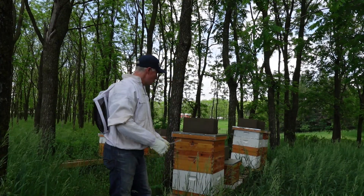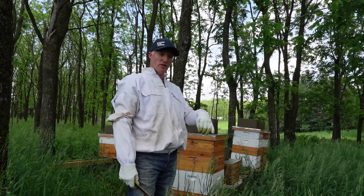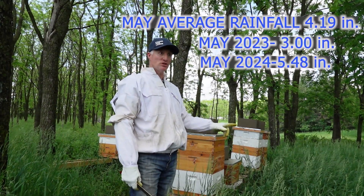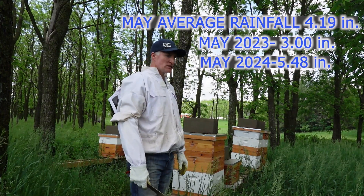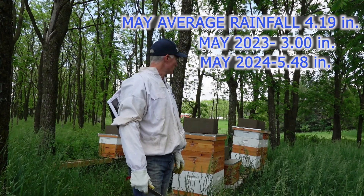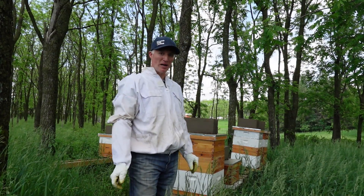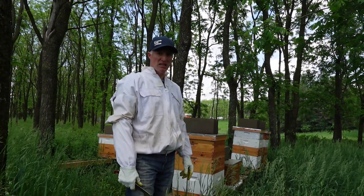Man, it is like a jungle in here — what a difference this year as far as rain. Last year it was so dry, but now we've gotten tons of rain, almost to the point where we can stop getting rain for a little while. I've got some supers here that I'm just going to dig into.